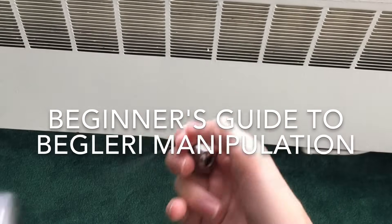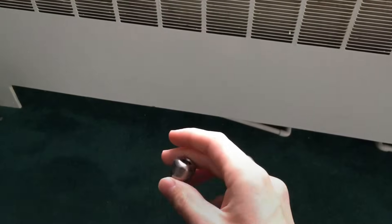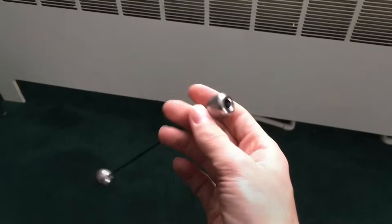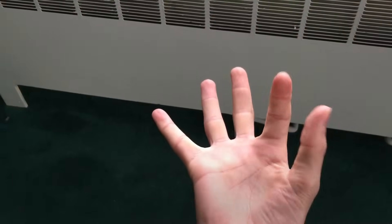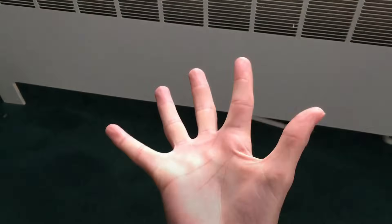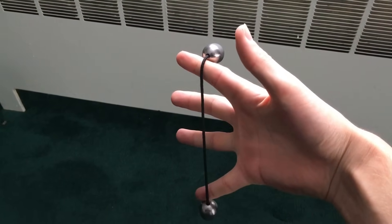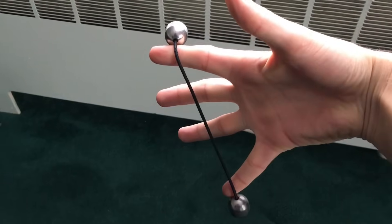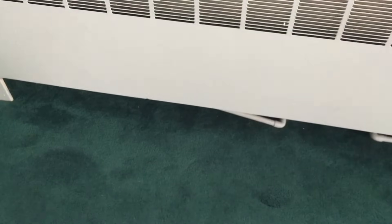Hello and welcome to the absolute beginner's guide to Big Larry. For string length there are two main ways you can play: the short game, which I won't cover here, and the long game. For the long game, the string length you want is roughly the distance between the tip of your index finger and the tip of your pinky finger with your fingers stretched out. It could be a little shorter or longer since some people have more flexible, longer, or thicker fingers — that's just a general guideline.